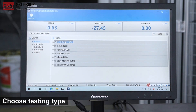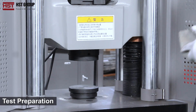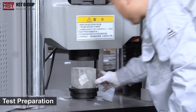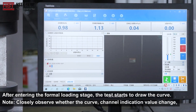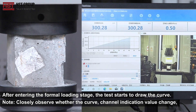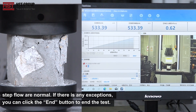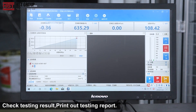Choose testing type, set up new record. Test preparation: adjust the beams to the proper position. Check the testing result and print out the testing report.